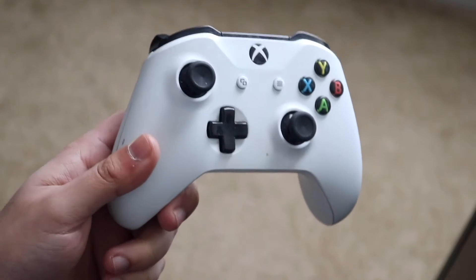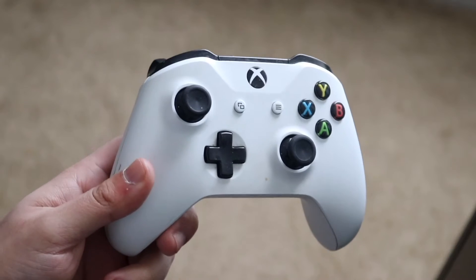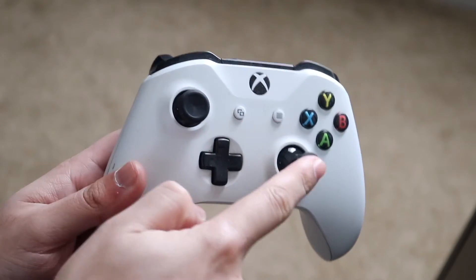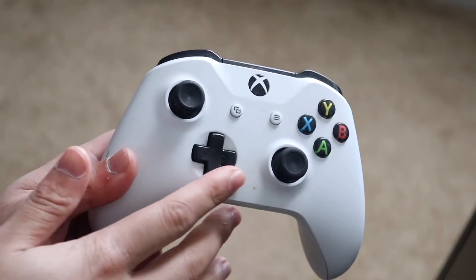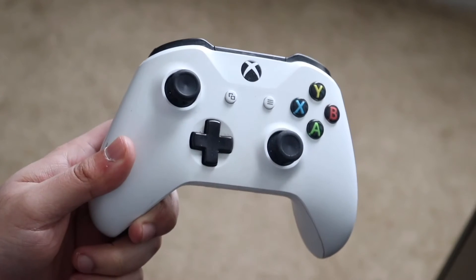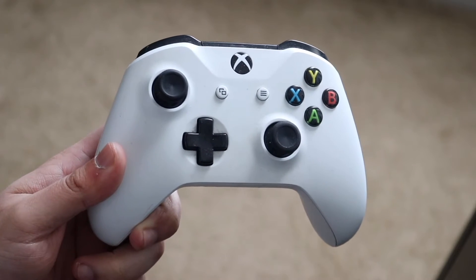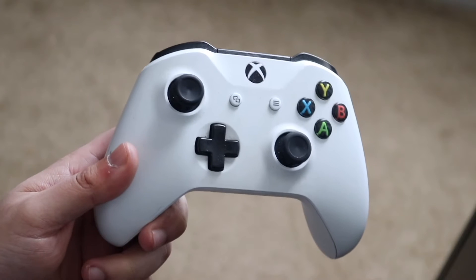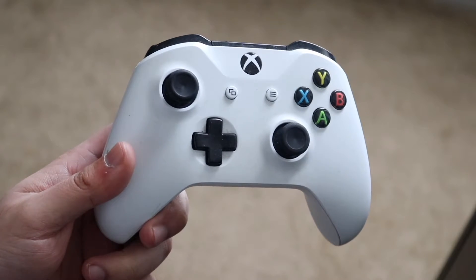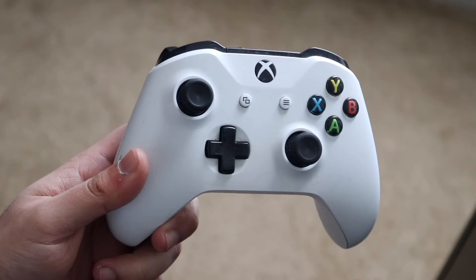For some reason your joysticks on your Xbox just don't work. As I mentioned before, this happens a lot of the time — either this joystick or this joystick — and this is specifically for the Xbox One controller, but this can probably be transferred over to any other Xbox controller as well. Typically the first thing I would recommend doing if your joysticks are just not working is literally one of the easiest things you can do. Find your specific joystick that's causing the issue.